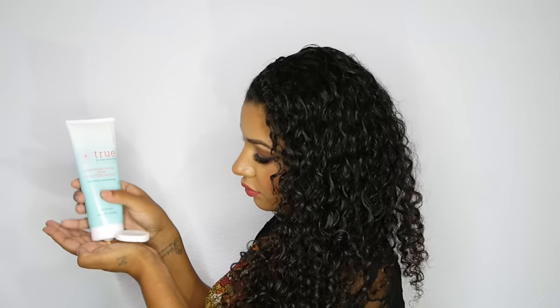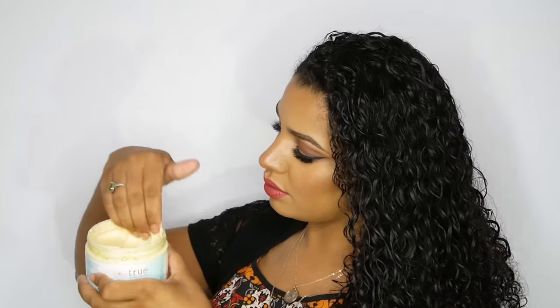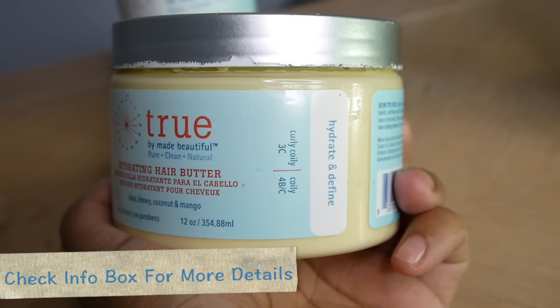Now I'm going to take a good amount of that product, apply it to my hands, and then make sure to spread it all throughout my hair evenly. Once I have enough of the conditioning cream in my hair I'm going to follow with True's Hydrating Hair Butter, and I like to use this to hydrate and also help define my curls.